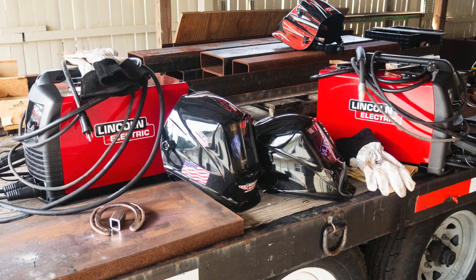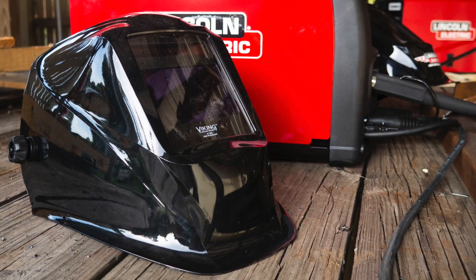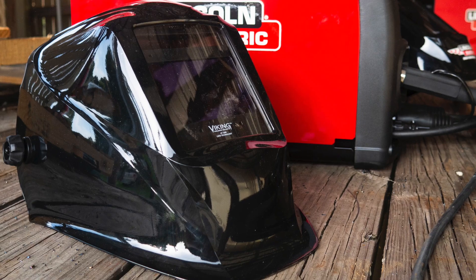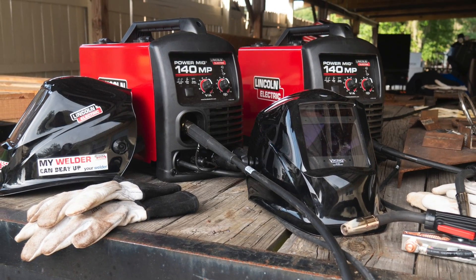Lincoln stepped up and they didn't send one PowerMig 140 MP — they sent two. Not only that, they also sent two of their Viking series auto-darkening helmets, gloves, and basically the whole package so that when two boys walked away with this equipment, they could start welding right away. It was just phenomenal the way Lincoln stepped up.